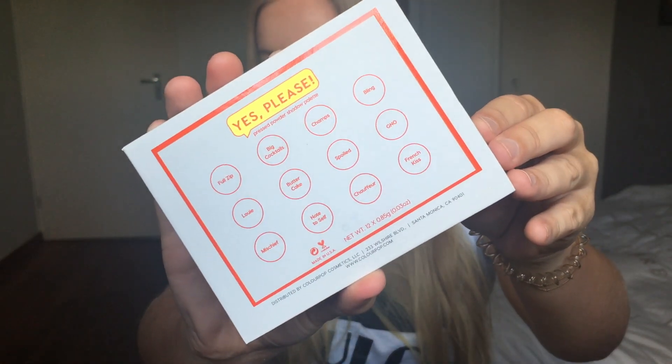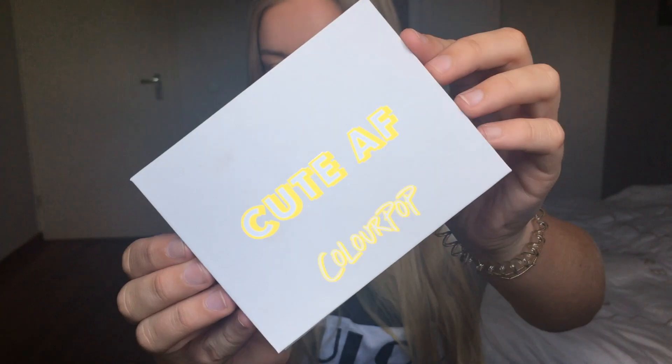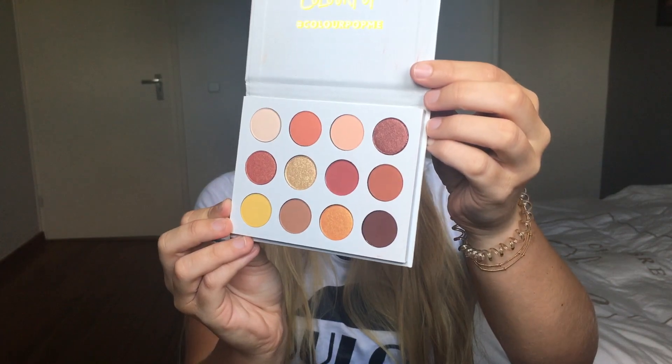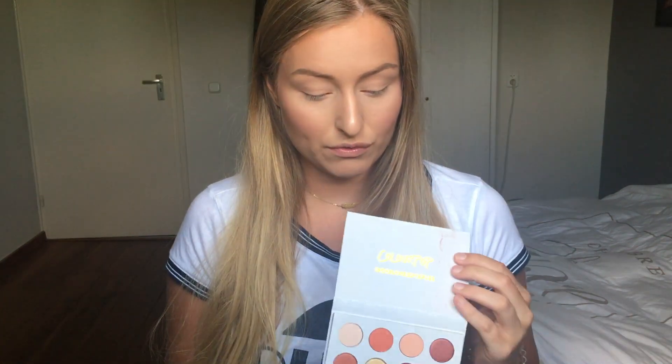And it looks like this — cute! On the back it says all the shade names. When I first saw this palette, it really reminded me of the Natasha Denona Sunset Palette. It has the same kind of colours in it, except that palette is around 120 euros and this one retails for $16.